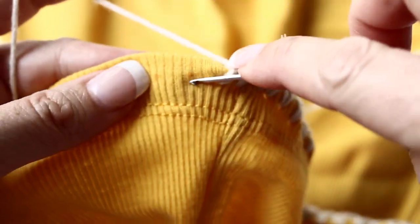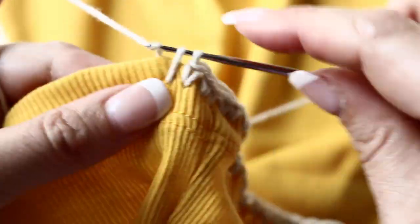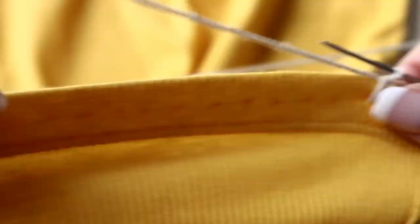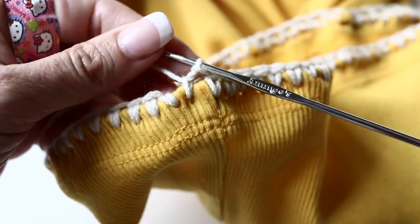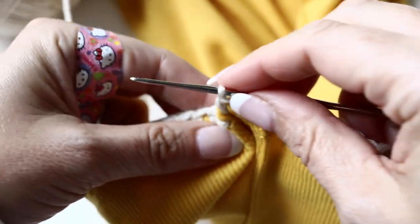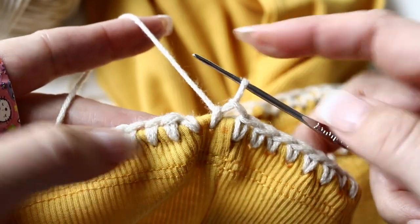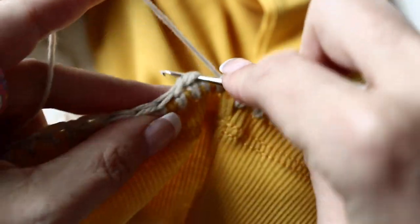Now my tank top is for my daughter — it's size 7-8. You can use any size tank top as long as the end number of stitches that you get is a multiple of 8 plus 2. Be careful with your sharp crochet hook and don't poke yourself as I did. Slip stitch when you meet your first stitch.